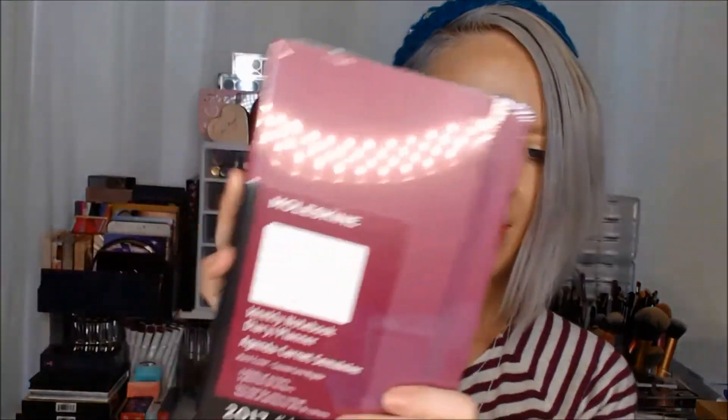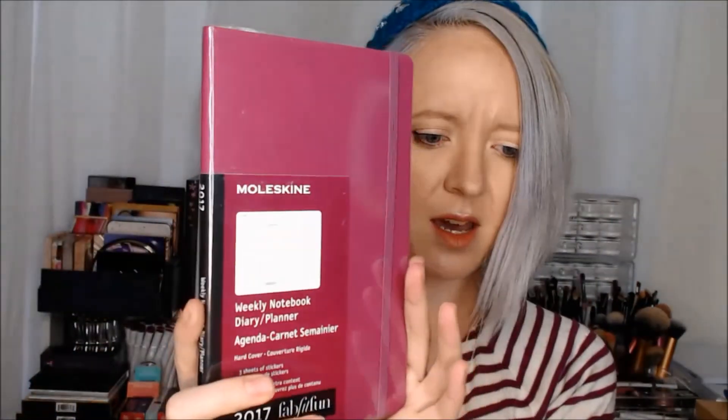And I believe this is the last thing in the box — this is a Moleskine weekly notebook diary planner thing, and it's purple. So that's awesome. 2017. That's a nice one. I actually really like the Moleskine ones. They usually work out well. So that's cool — I will definitely get some good use out of that.